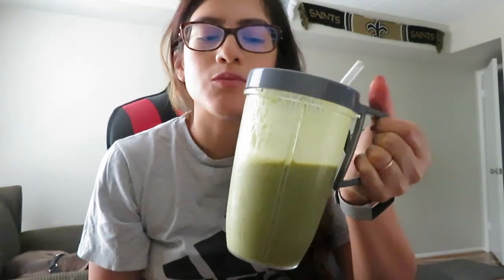Today I made a creamy smoothie with the peanut butter protein powder and it's so good. I'm going to finish this, keep working for about another hour, and then do a final check-in on whether the mushrooms actually did anything.